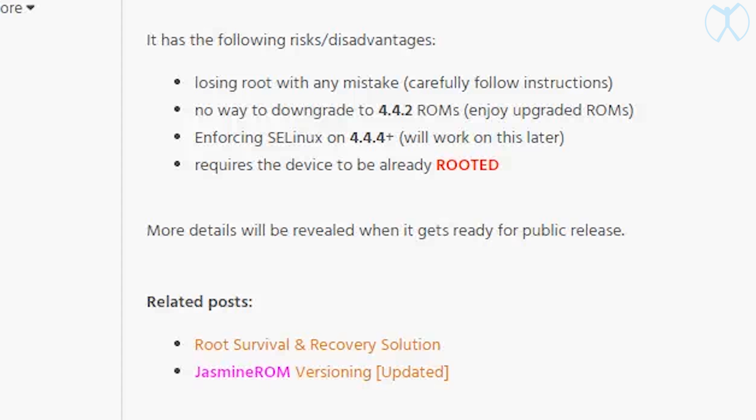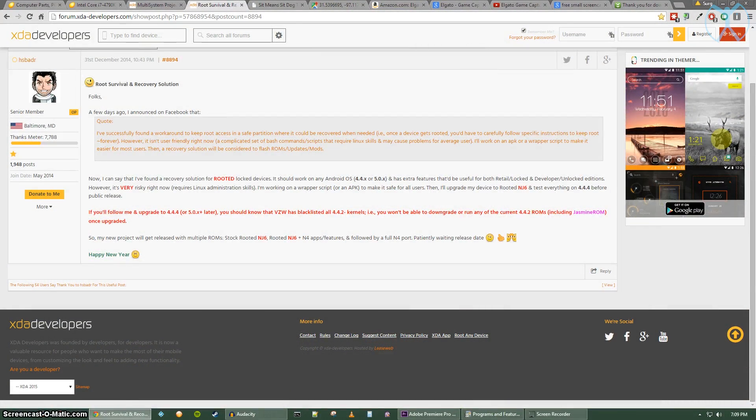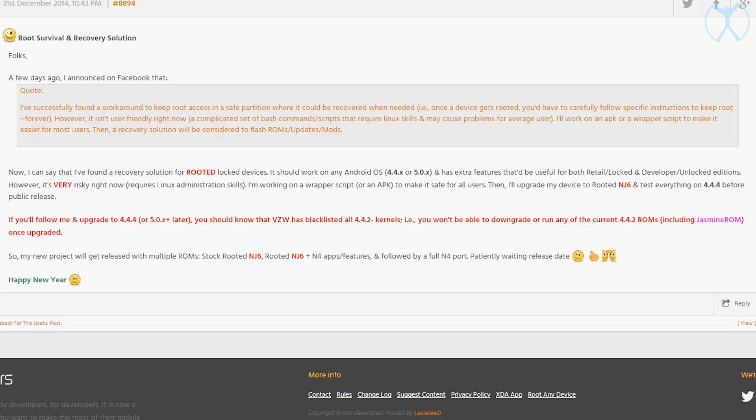If you don't know what SELinux is, I will make a video on that pretty soon. It also requires your device to already be rooted — so you might be asking: if it requires root already, how is this going to work if we can't go up to 4.4.4 and maintain root? That's where the second part of his project comes in — the root survival and recovery solution.